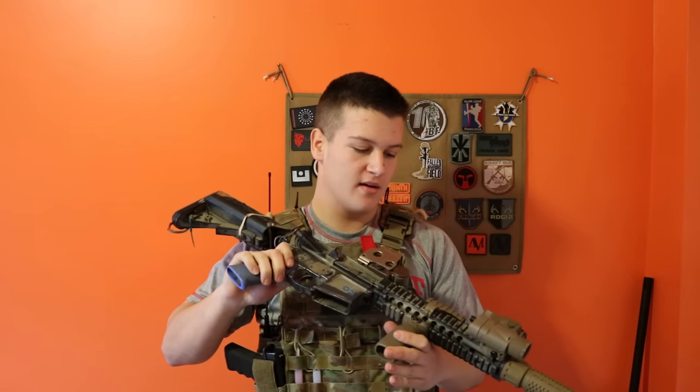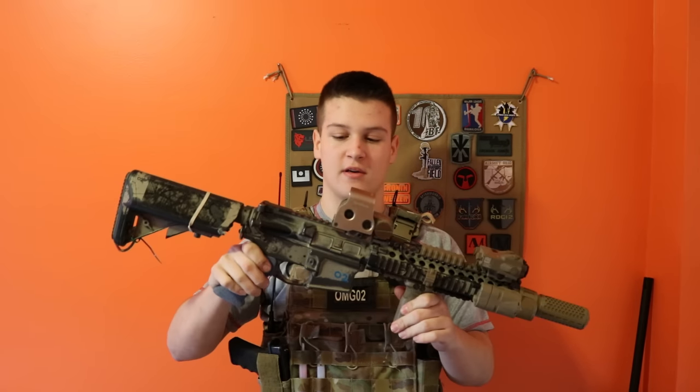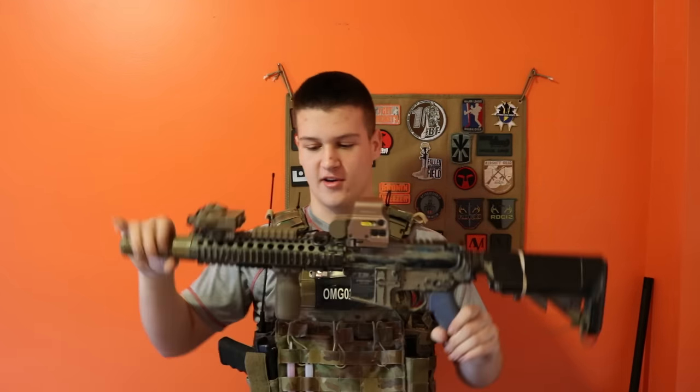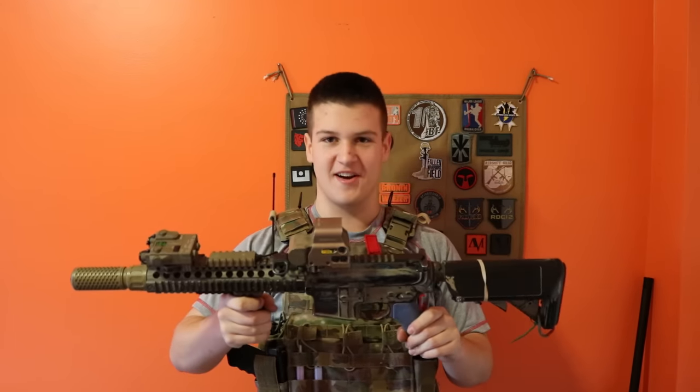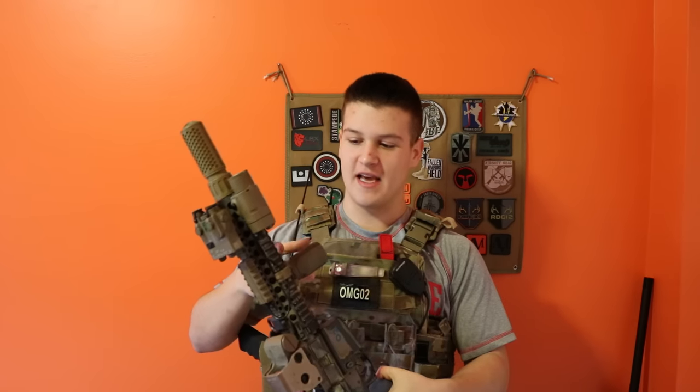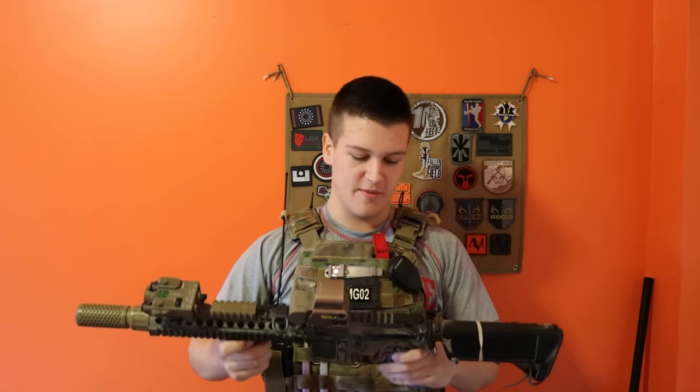My primary is a 2008 Systema PTW built as a Mark 18. I've got all the kosher parts and components on it: EOTech, D-Ball, MX-3 light, and a CAC can. It shoots really well.